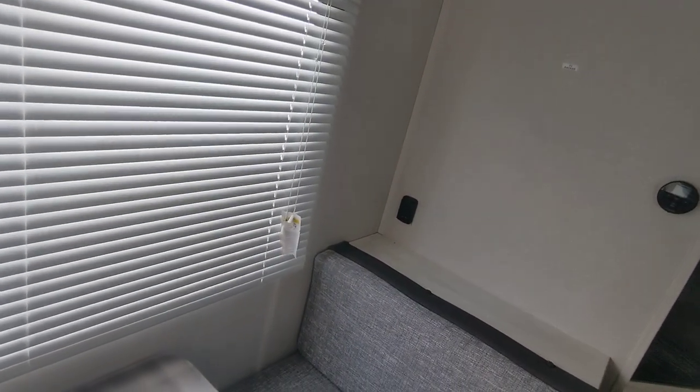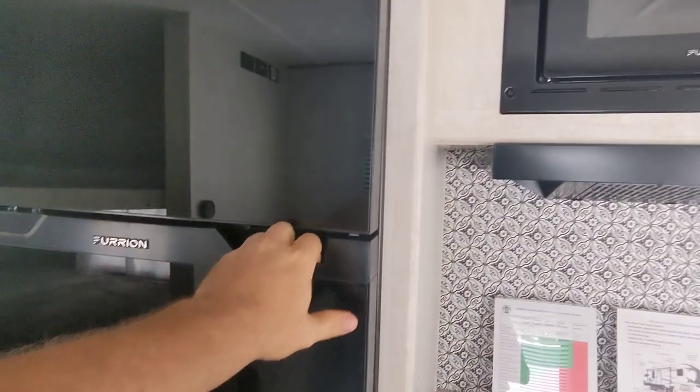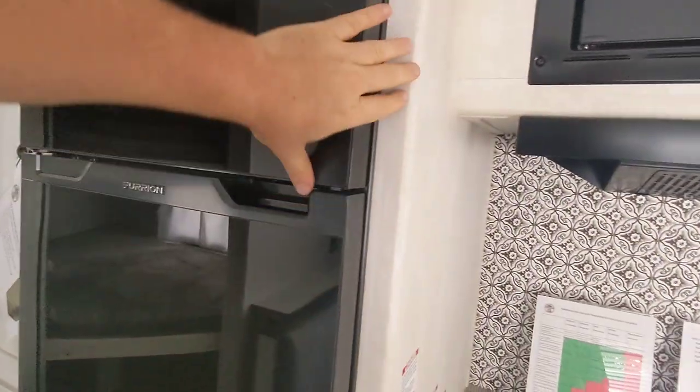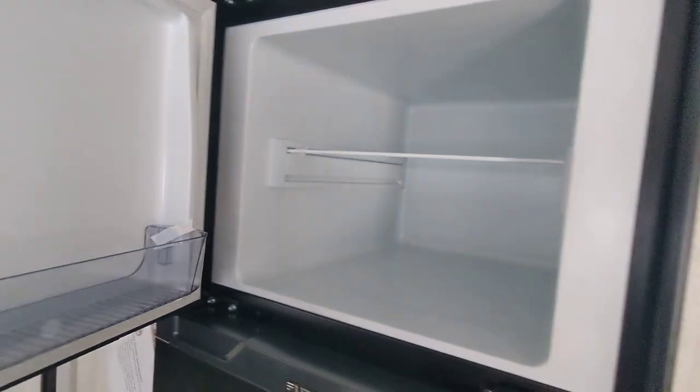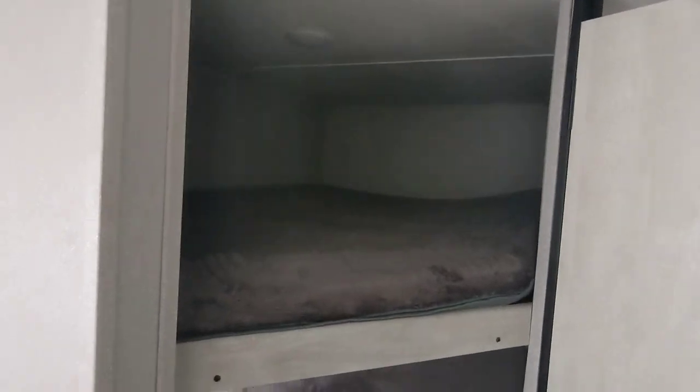I'm going to open the blinds here to get a little more light in — I like that too. We have a Furion fridge. It's really big. I'm pretty amazed at how big these fridges have gotten in the last three or four years. We have storage underneath the bunks and two double bunks.